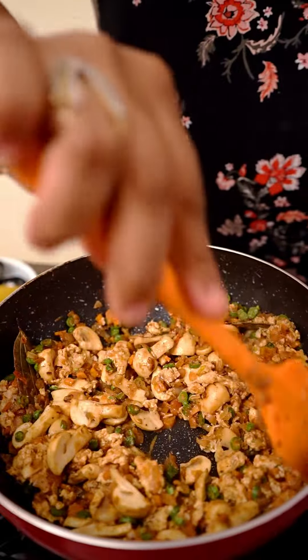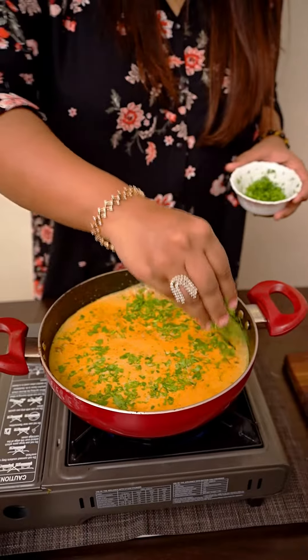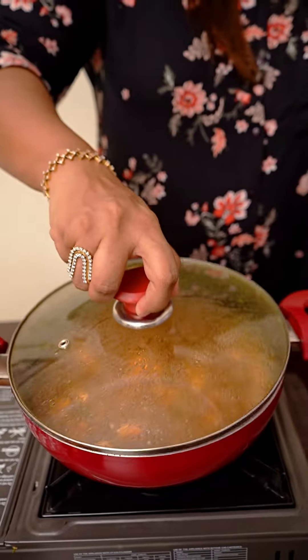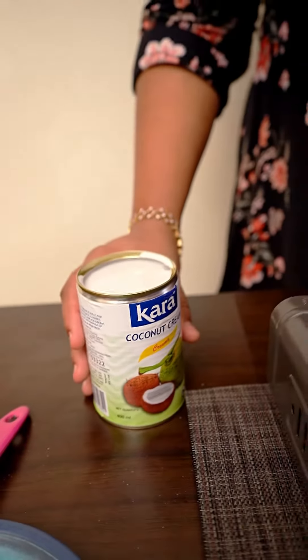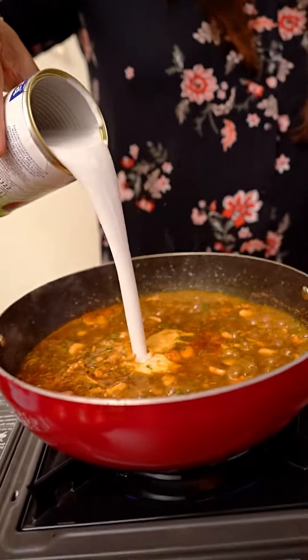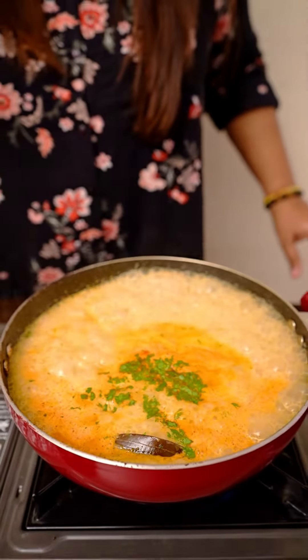It will be good and then we will add hot water. Then we will add a little kothmeer. Mix it well and add a little boil. Then we will add coconut cream — coconut cream is the thick milk of coconut. It will be good and then your soup is ready.